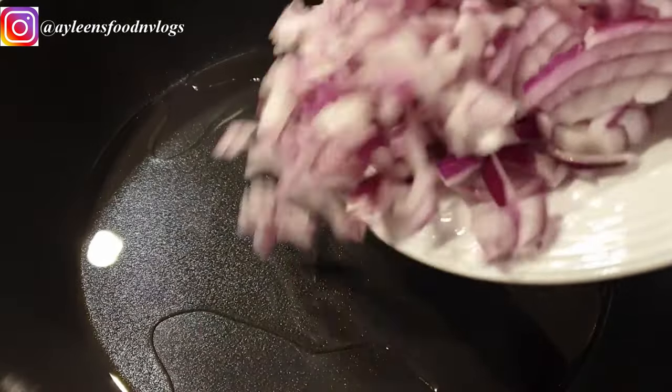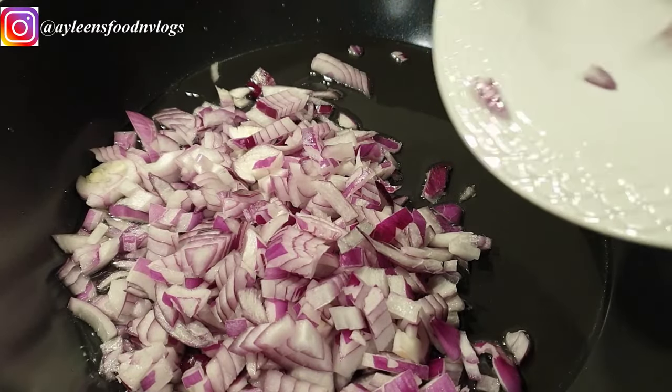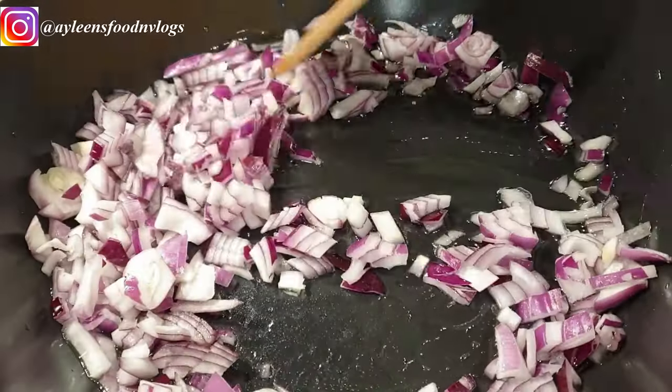Next, go ahead and add in your onions. I'm using one large onion. Sometimes people tend to add the chicken first, but I love to start with the onions so that I cook them completely.